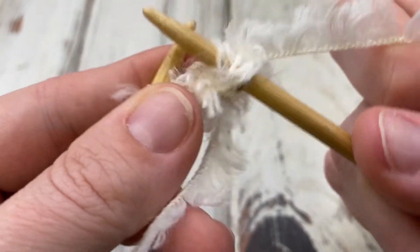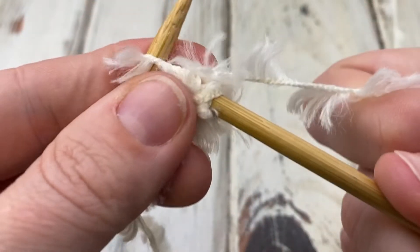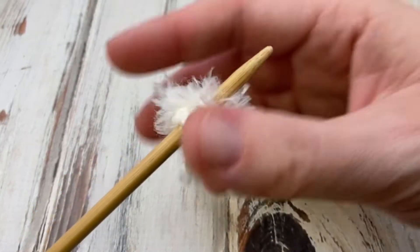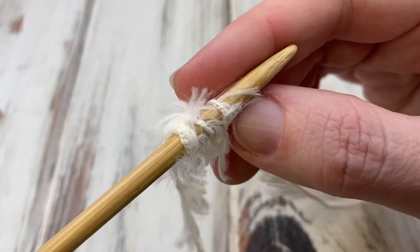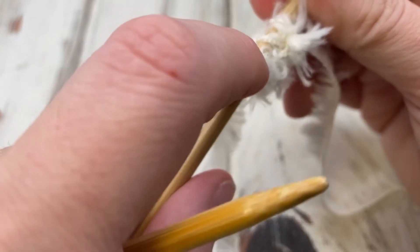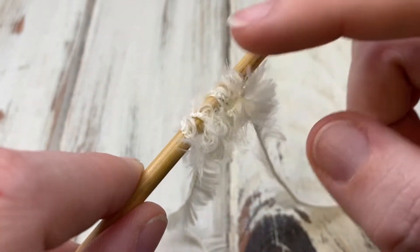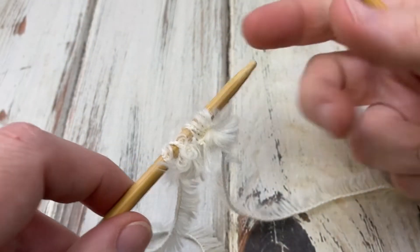So you knit these four stitches for an ear — you would knit however many the pattern calls for. One thing I like about this yarn is that yes it is fuzzy, but you can still see your stitches. Even when I crochet with this yarn I really like it because it's fur but you can easily discern your stitches, and it's a little easier on needles than crochet.